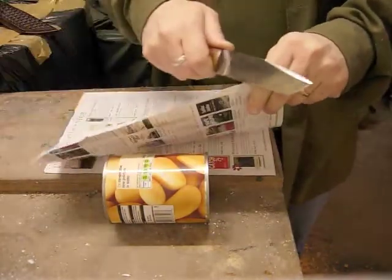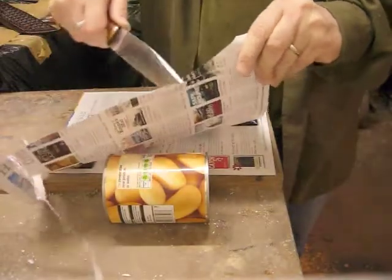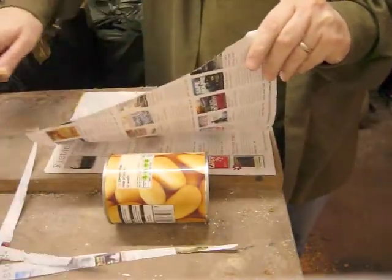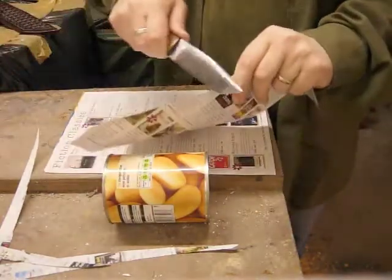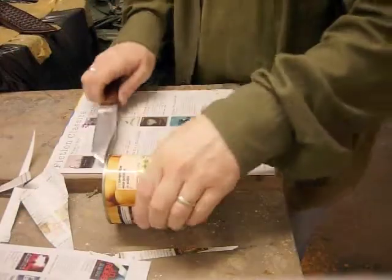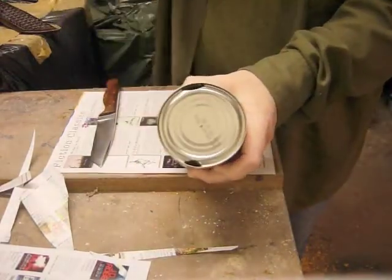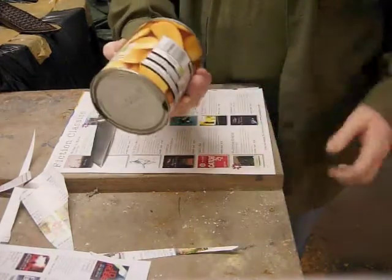First thing, we'll just do a little bit of paper so that you can see how good the edge is — it's absolutely razor sharp. The tin of edges, I have punctured one end to drain the water out, just to keep the mess to a minimum.